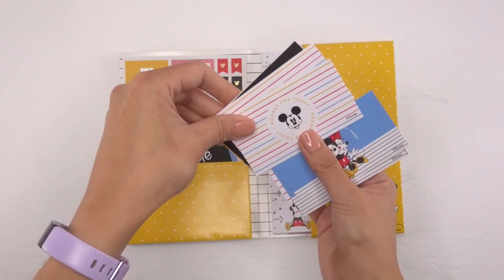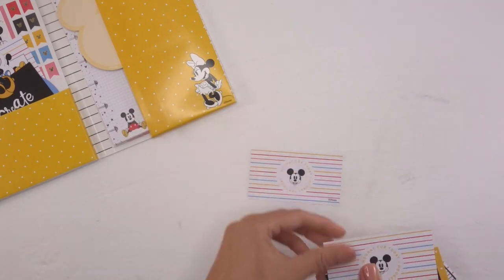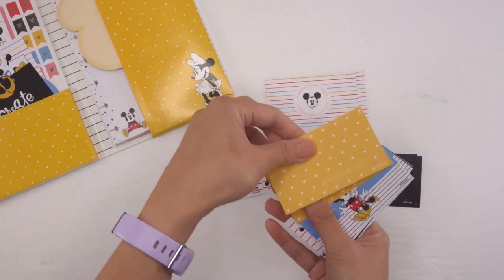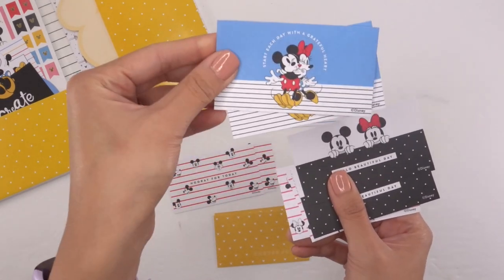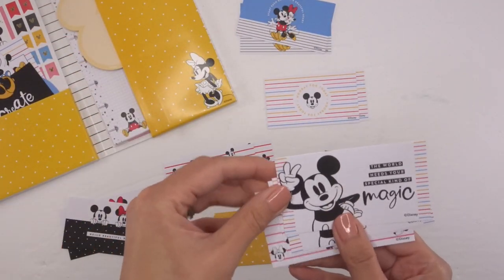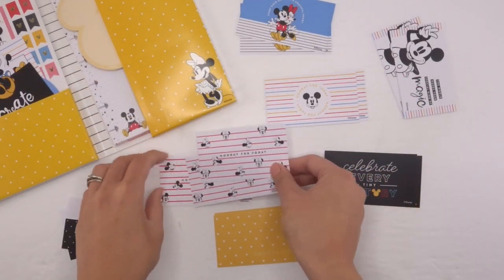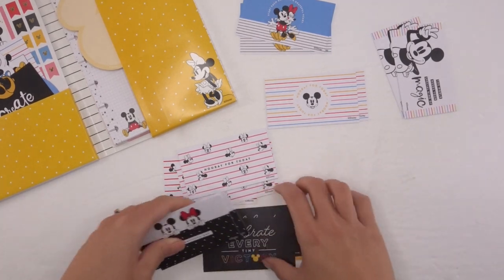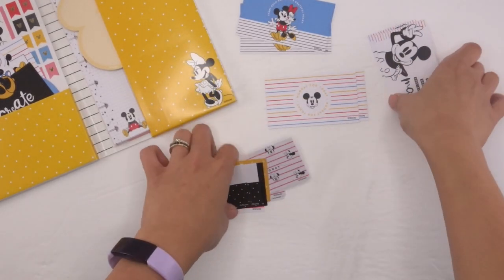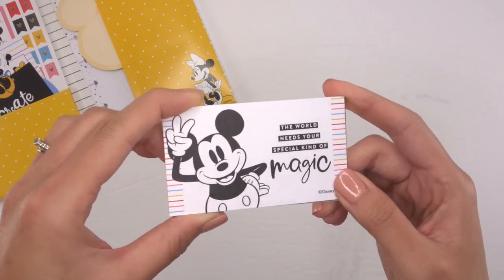So what we get here are these themed cards — there's quite a bit in here and there's 16 of them. You get 'Hooray for Today,' 'Celebrate Every Victory,' 'Choose Joy,' 'Start Each Day with a Grateful Heart,' 'Hello Beautiful Day,' 'The World Needs Your Special Kind of Magic,' and more. I don't necessarily know what you could use these for — you could certainly put them in your planner. I love the yellow one; that's my ultimate favorite.